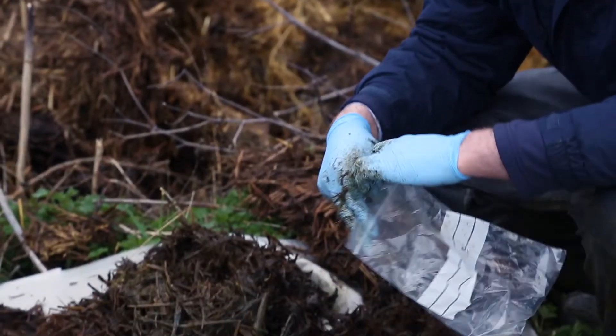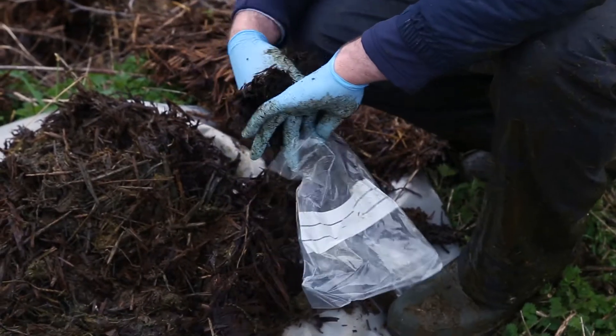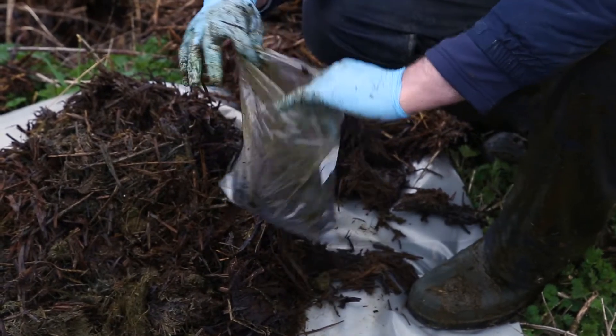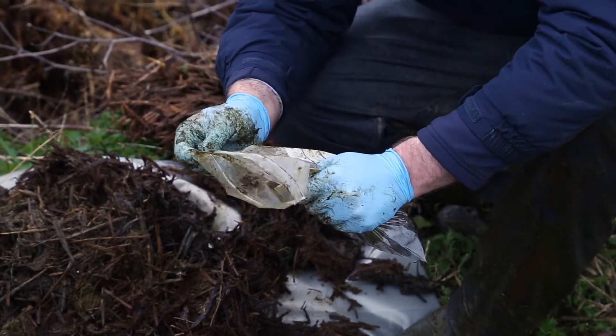We then take at least half a kilo and place it into our sealable plastic bag. When we're content with this, we put it in our plastic bag and make sure that we expel any air that might be in the bag itself and ensure that it is sealed correctly.